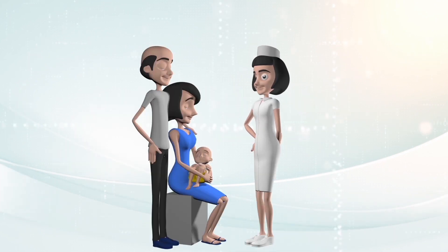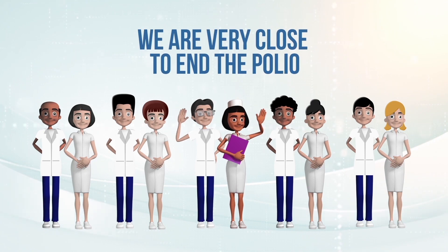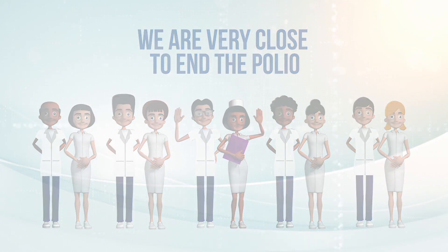Thank the parents and remind them the date of their next appointment and the importance of completing the vaccination schedule. We are very close to eradicating polio. Together we can do it.